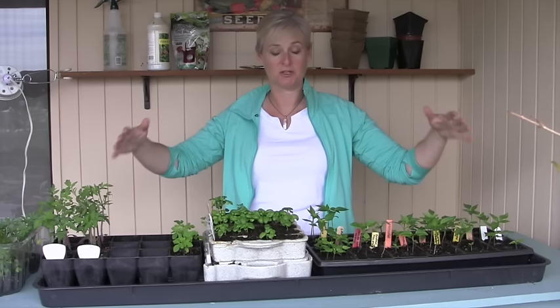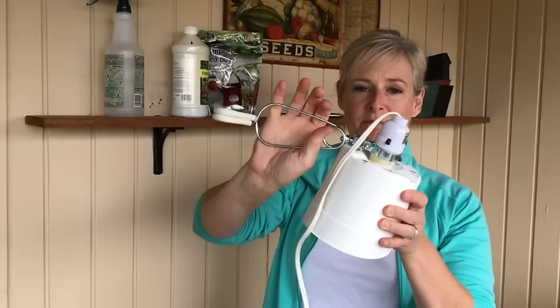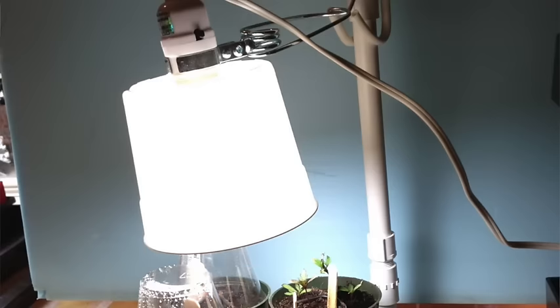Another option is something like this right here — just a compact fluorescent full spectrum bulb with a shade and a clamp on it. These are parts you can get at the hardware store and put together yourself. You don't need to buy anything fancy. It clamps onto a shelf and shines down onto your seedlings.